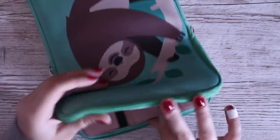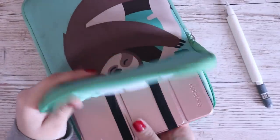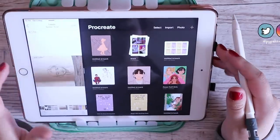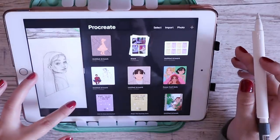Hello everyone, welcome back to another video. Today I've got an updated Procreate drawing tutorial. You guys have been asking for one of these for ages, like since I posted my first Procreate tutorial. If you haven't seen that one I would definitely recommend you go see it because I kind of go into the details about what iPad I use, etc.